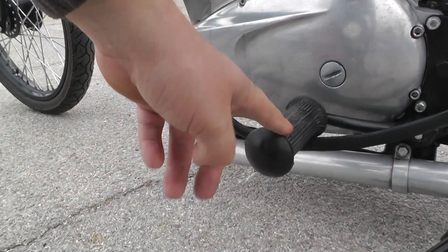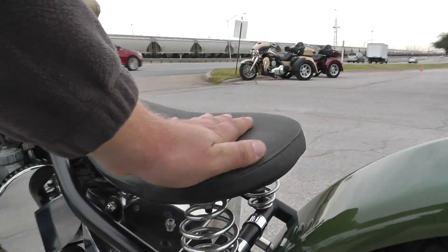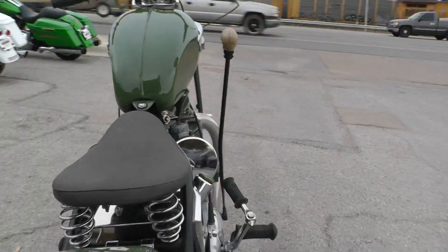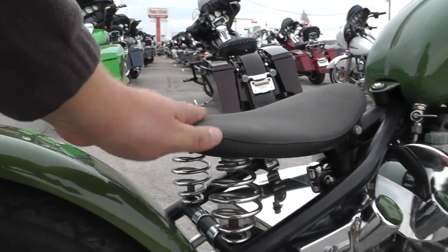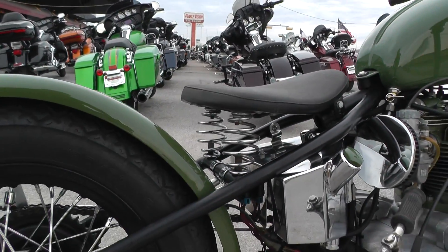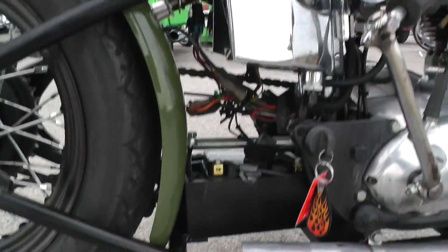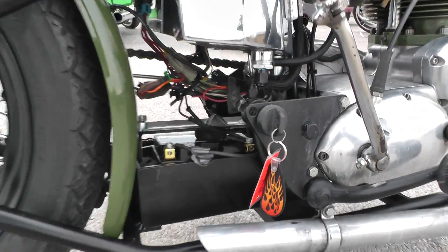It's got mid-controls on it, and it's also got a sprung seat. It's not a big seat — I'm a big guy, so I need a little more surface area for my rear end. If you're a bigger guy, you might want to put a bigger pad on there, but it's still very usable. It's got the battery mounted here in the back. There's your ignition.